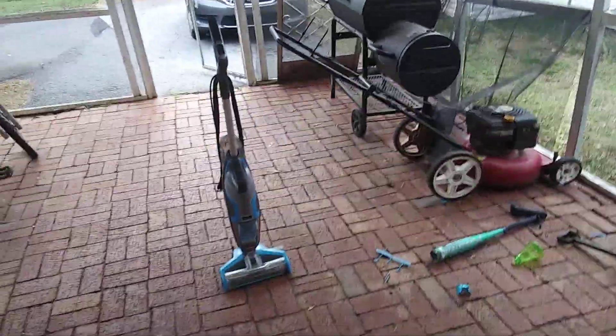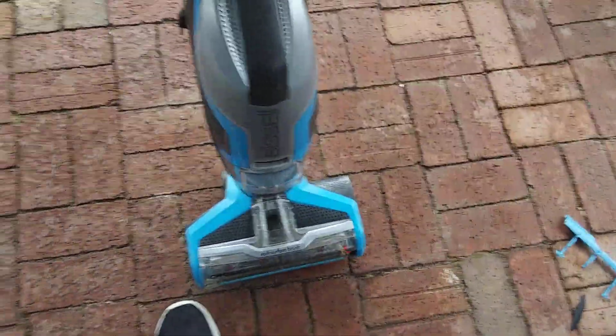Hey guys, it's me again, Michael Brown. I just got this Bissell Crosswave for free from my neighbor — my neighbor just gave me this Bissell Crosswave.